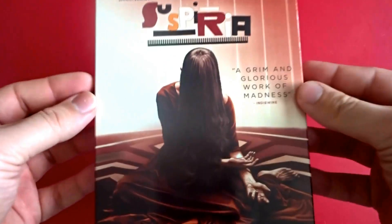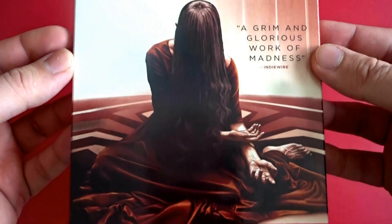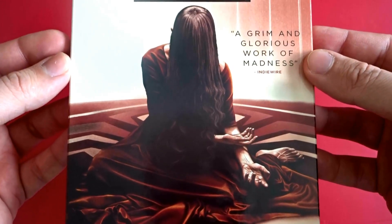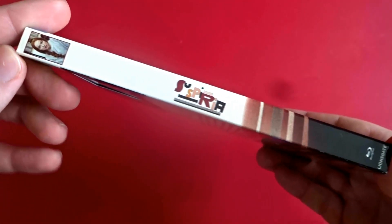Now the cover art on this release was done by Sarah Deck. I believe it was originally supposed to be a poster from Mondo that they carried over to the Blu-ray release. She's actually been doing a lot of work with Arrow Video lately.